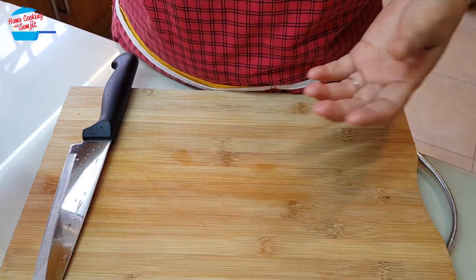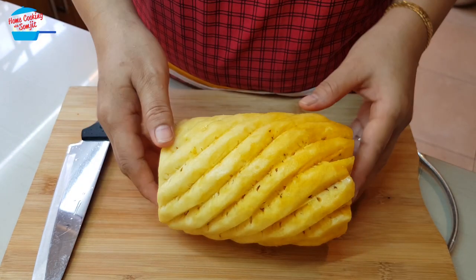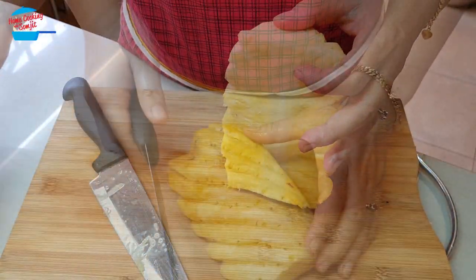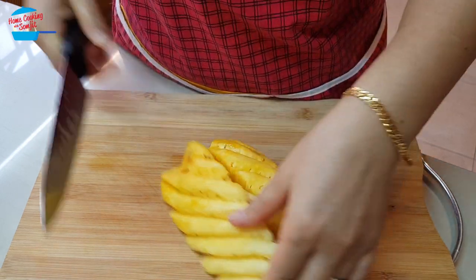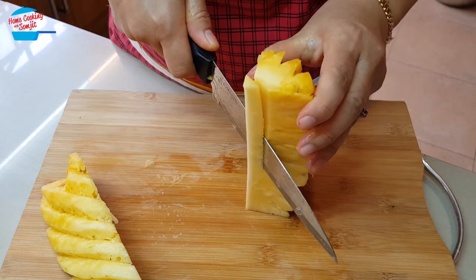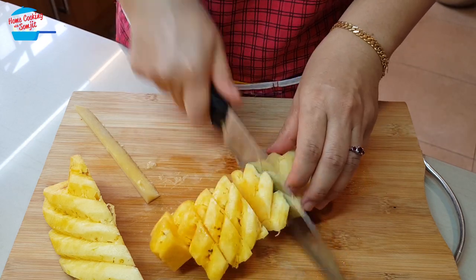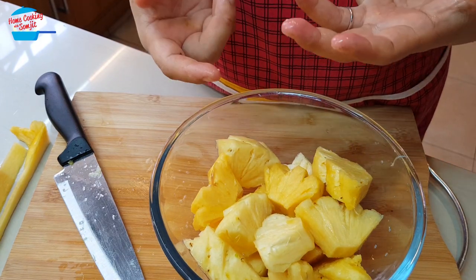Next, we're going to cut the pineapple. I have already removed the skin and the eyes. We're going to cut it into half, and cut it into half again, and remove the center core, and then just cut it like that. We'll be using this much of the pineapple. Now we can go and cook it.